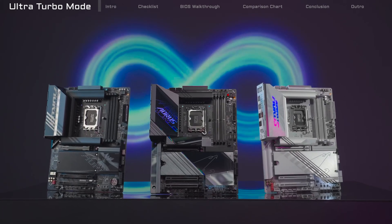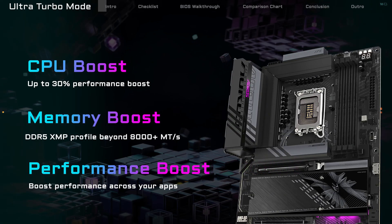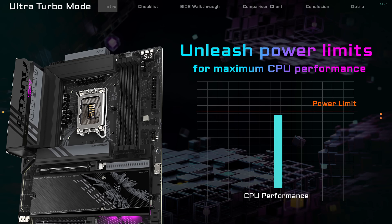It's based on Intel 200S Boost and takes things further, tuning CPU clocks, pushing memory beyond 8,000 MHz, and lowering latency, so you get more performance with zero hassle. To keep everything running smoothly, it also adjusts system power limits automatically, giving your CPU more headroom to perform at its best.